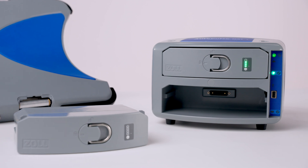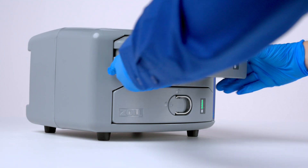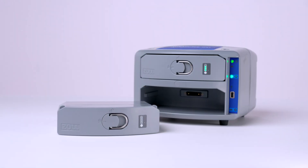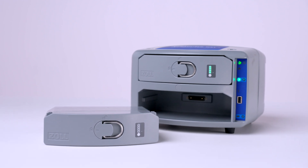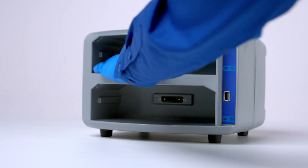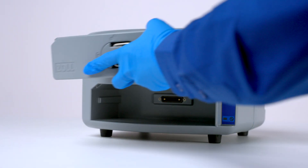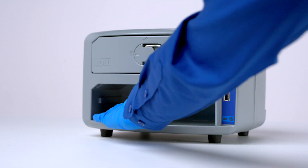New batteries are shipped at a reduced charge for safety reasons. You must charge a new battery before using it and at least once a year thereafter. The AutoPulse NXT battery charger is used to charge, test, and maintain up to two AutoPulse NXT batteries at a time. Ensure the charging bays are clear of debris or obstruction before inserting a battery into the charging bay, pushing until it properly latches into position.